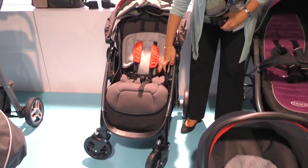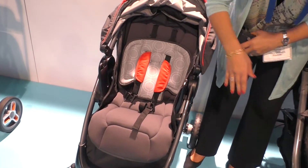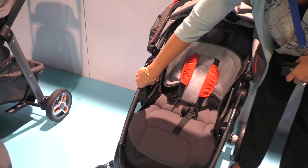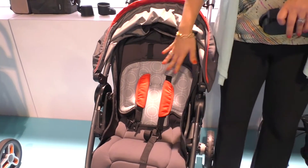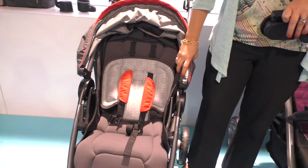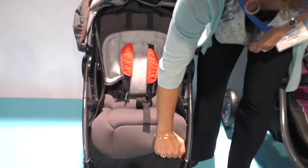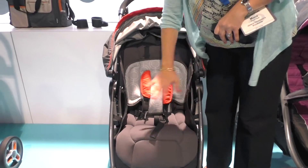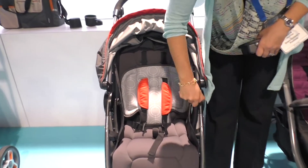We've also got customizable features. These are the bayonets right here, which are used to attach the infant car seat for the travel system. These can just be stowed away if mom wants a nice clean look. One thing you can see is it's very European in styling — we're actually launching this in Europe at the same time as the US. We've got this great foam laminate padding, and in Europe they don't do a lot of arm bars, so it's a much cleaner look.